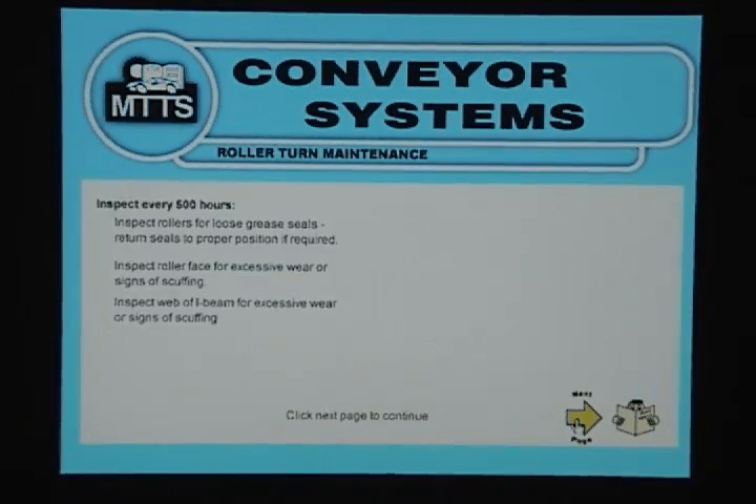Roller Turn Maintenance: Inspect every 500 hours. Inspect rollers for loose grease seals; return seals to proper position if required. Inspect roller face for excessive wear or signs of scuffing. Inspect web of I-beam for excessive wear or signs of scuffing.